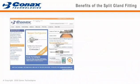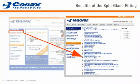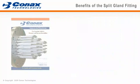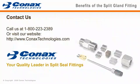Detailed product information is available on our website under the Sealing Gland Introduction section, which links to PGS, SPG, and DSPG product webpages. This information is also contained in our Pressure and Vacuum Catalog 5001C on pages 60 to 63. We look forward to hearing from you. Our sales and engineering staff is available at 1-800-223-2389. Connex Technologies — your quality and performance leader in split seal fittings.